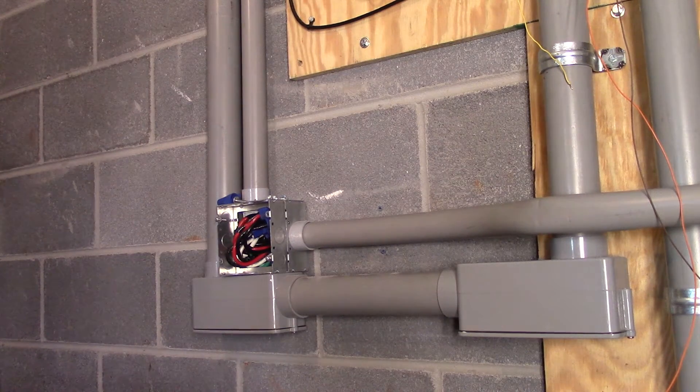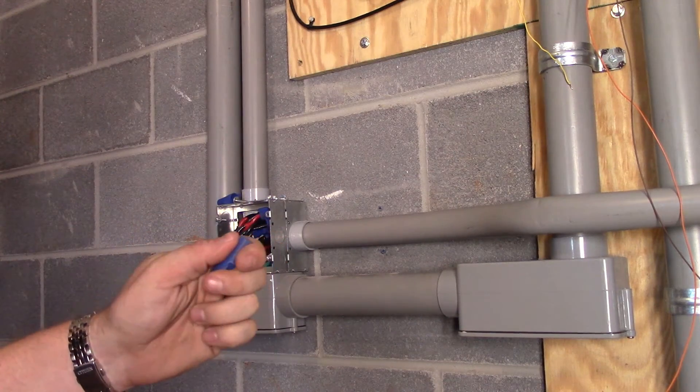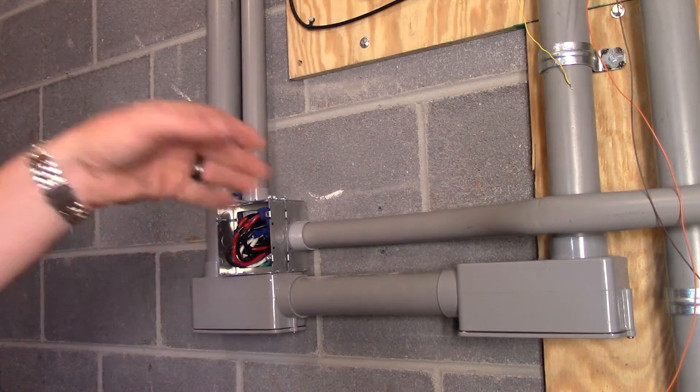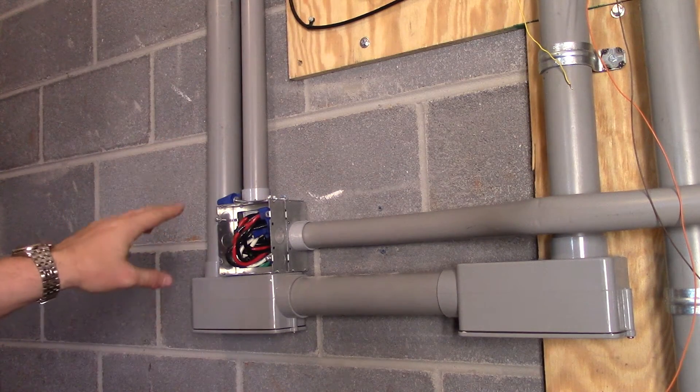We use these wire nuts here for number six gauge wire. Currently it'll never be running more than 5,000 watts because it's a 4,400 watt inverter, and number six gauge is overkill for it.